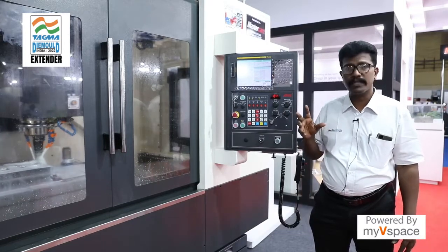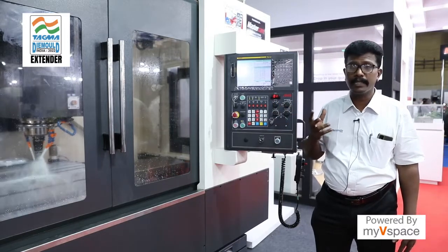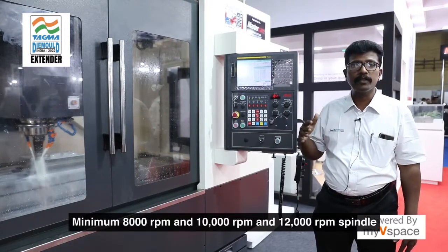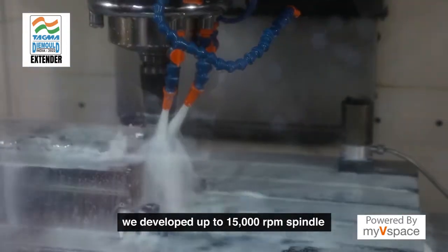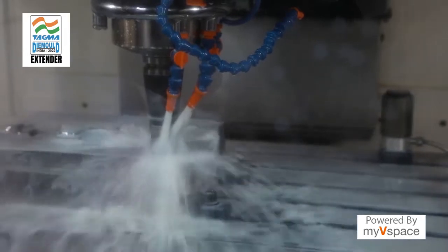Specification-wise, the spindle — we are offering a direct drive spindle. We can offer minimum 8,000 RPM, 10,000 RPM, and 12,000 RPM spindles to customers. And we have now developed up to 15,000 RPM spindles, so you can use this machine at very high speed and feed.